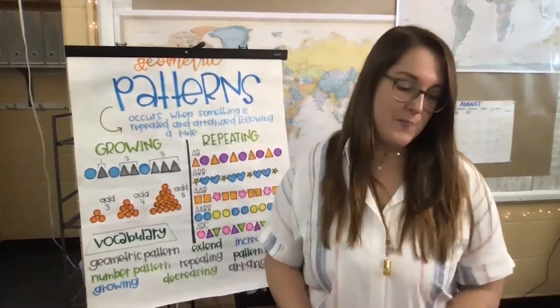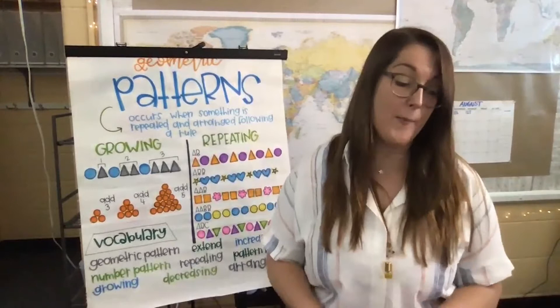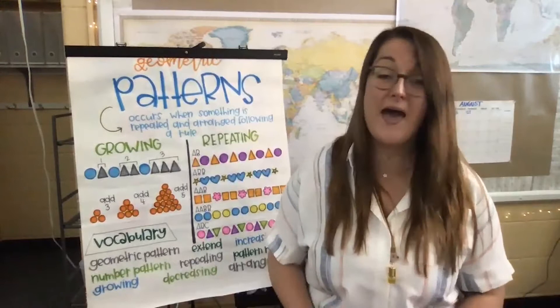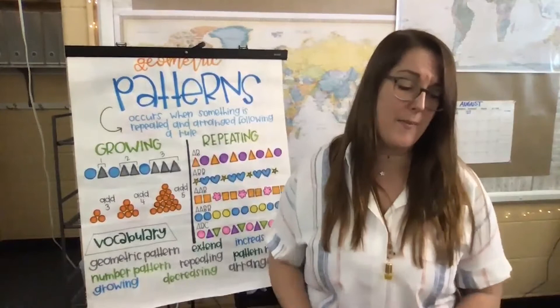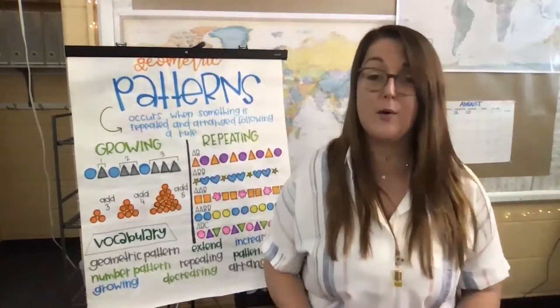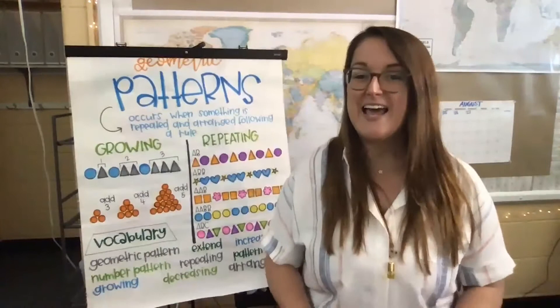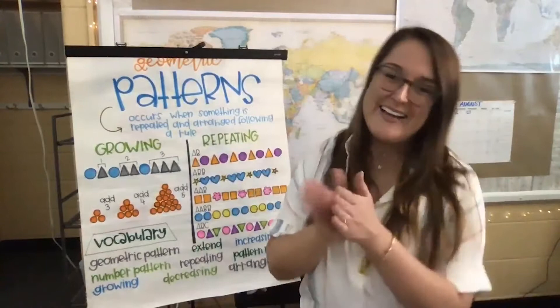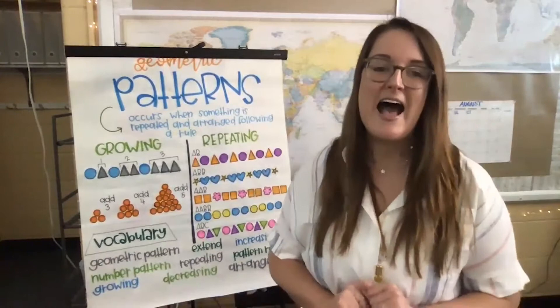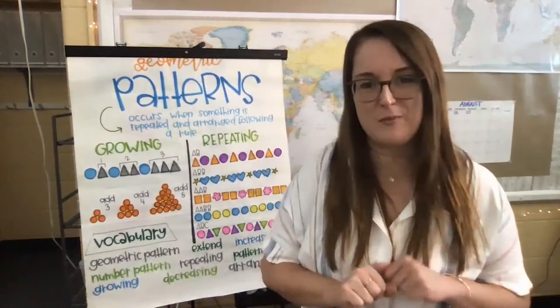A pattern, it goes on and on, hurrah, hurrah. A pattern, it goes on and on, hurrah, hurrah. A pattern, it goes on and on — it could be shapes or numbers too. When we solve the pattern rule, then we can extend. A pattern can be growing or repeating — a pattern can be growing where you add on more and more each time, or the pattern will repeat in all these ways. Nice job — I can hear all my friends singing along with me at home. Hopefully that is helping you to remember all about patterns and it will get stuck in your brain.